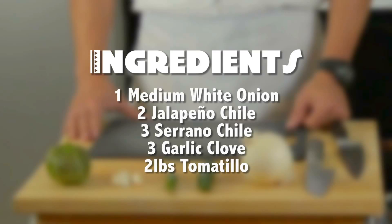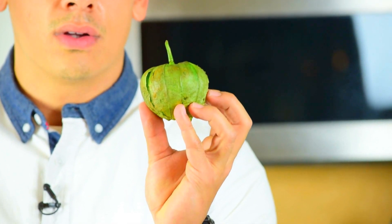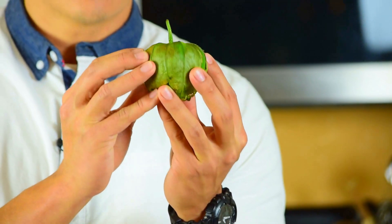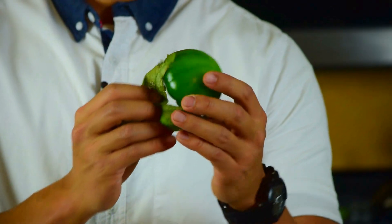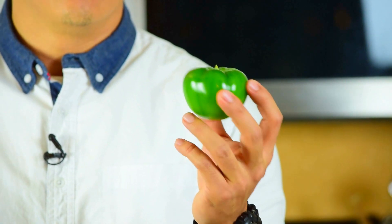The star of the salsa is the tomatillo. Here's a tomatillo — it looks just like a tomato except it's green and it's covered in a husk. When you go to the market you want to make sure that the husk is tightly wrapped around the fruit, and when you peel it back you can take a look at it. Make sure that the color is bright green and that'll be your freshest tomatillo.